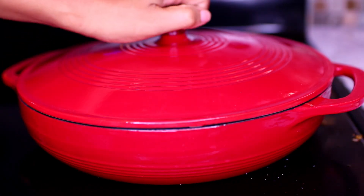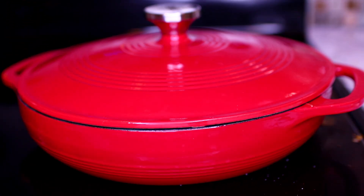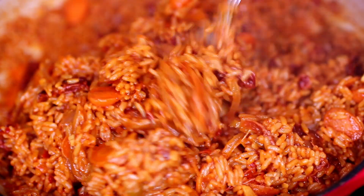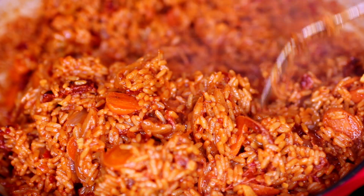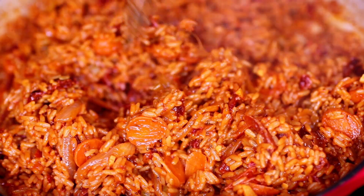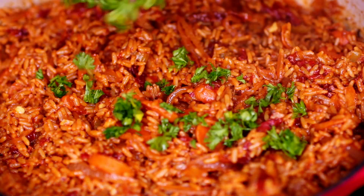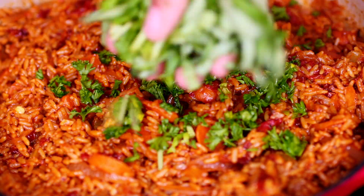Let the rice slow cook on low heat for 25 to 30 minutes. After about 20 minutes of cooking, I'm going to fluff up the rice with a fork — make sure you use a fork and not a spoon, or it's going to mash up the rice.